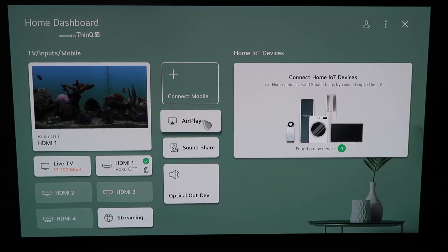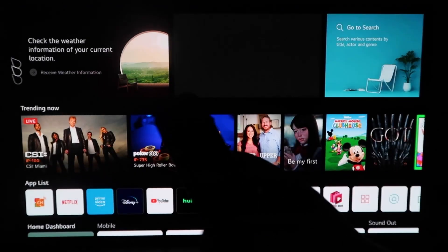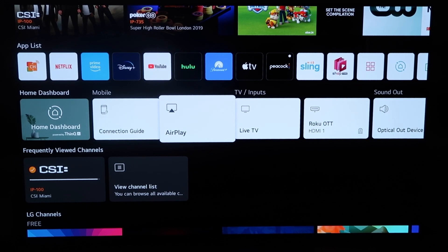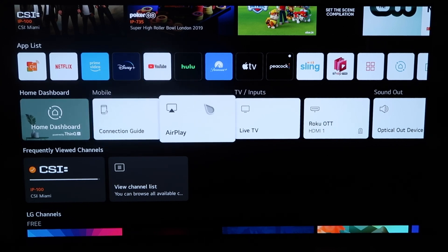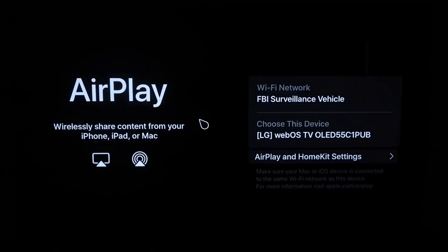You can do it from this screen right here by clicking on it, or you can click the home button on your remote — the magic remote. When you click the home button and get to this screen, you'll see a middle horizontal row of icons on the home dashboard. Just simply click on AirPlay.